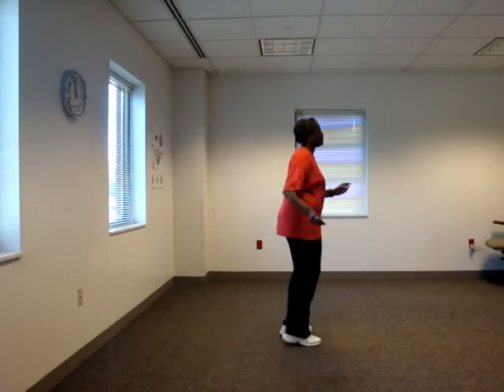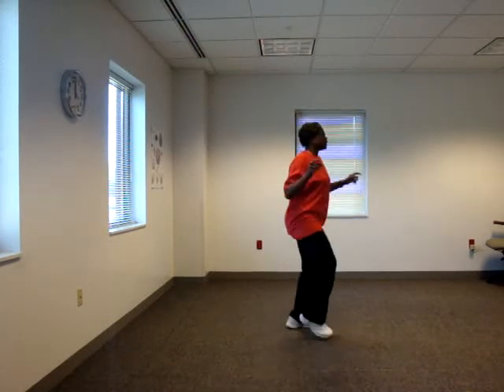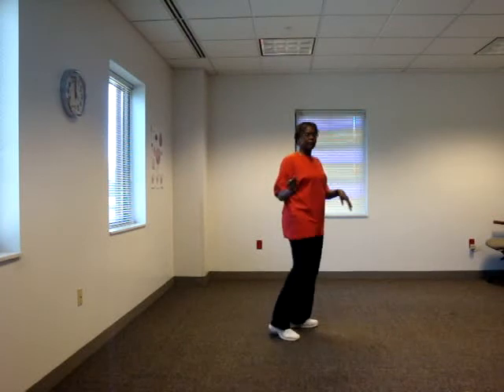Place it right, left, kick left, right. Front, front, cross over, kick, cross over, kick, look left. Now right, step half turn.